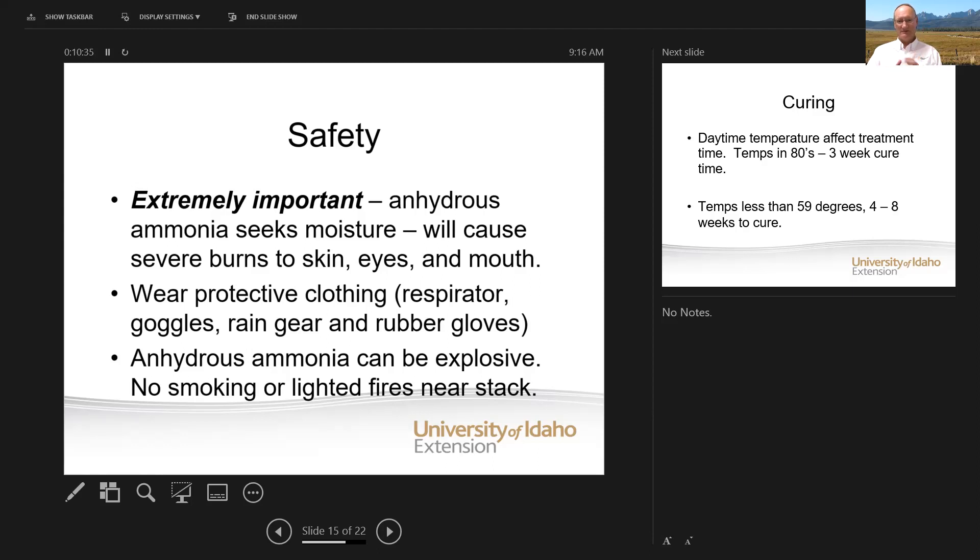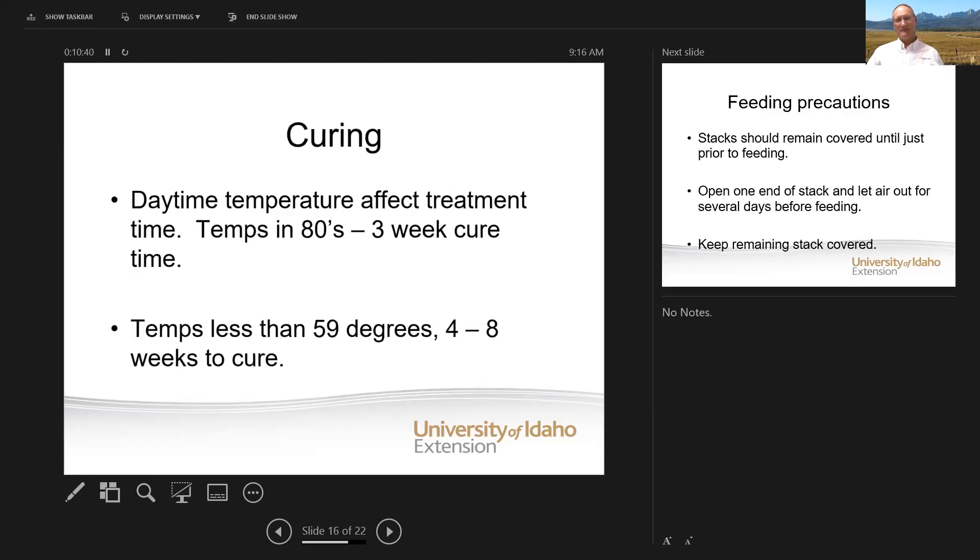Anhydrous ammonia can be explosive, so make sure there's no smoking or lighted fires anywhere near the stack. How long will it take to cure after you apply? If daytime temperatures are in the 80s, in the first week it'll be 75% cured and completely done in three weeks. If temperatures are below 60, you're looking at 4 to 8 weeks depending on how cold it is to cure. And again, there has to be moisture in those bales — at least 12% moisture in order to get any cure whatsoever.